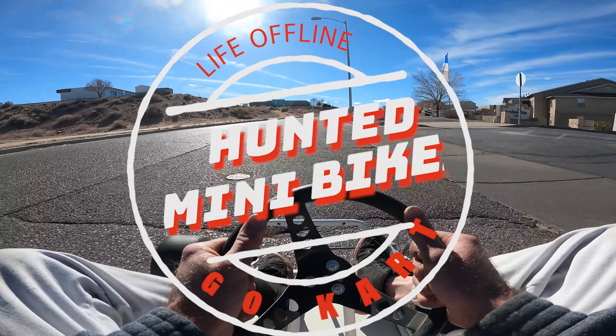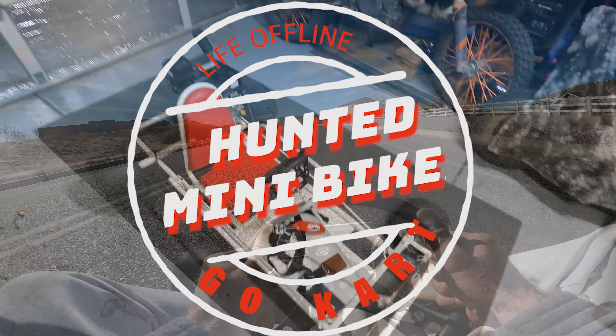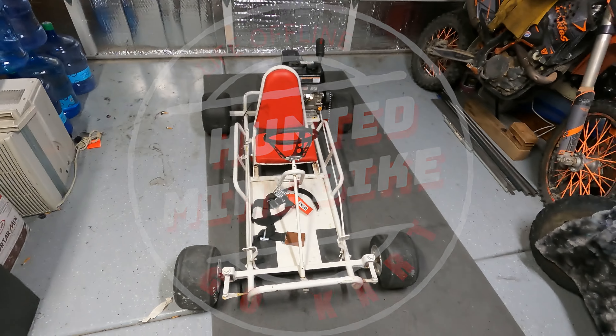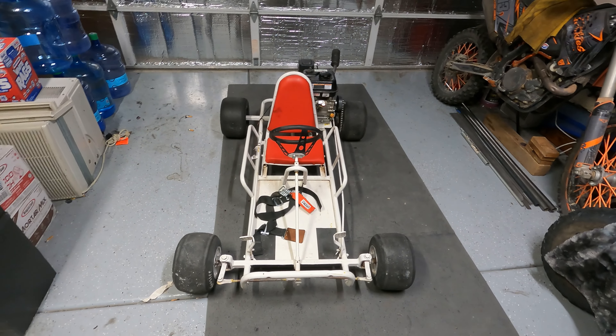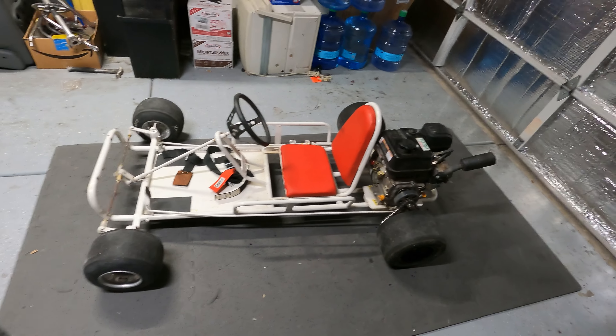Hello and welcome back to Hunted Mini Bikes. Today we're starting our new project cart. I picked this one up for pretty cheap because it was having issues — it would barely start and run, and when it did it only got up to about 10 miles an hour. So let's take a look and see what we can do.